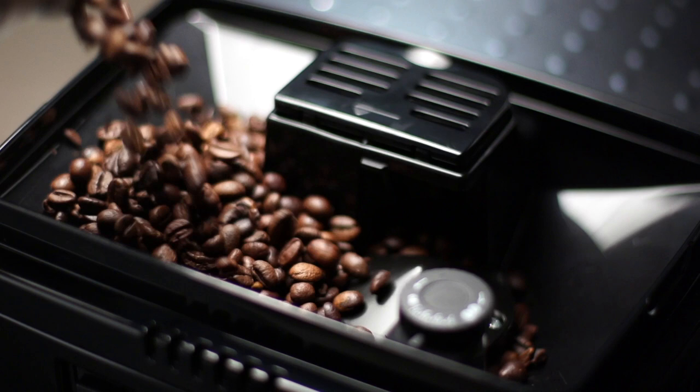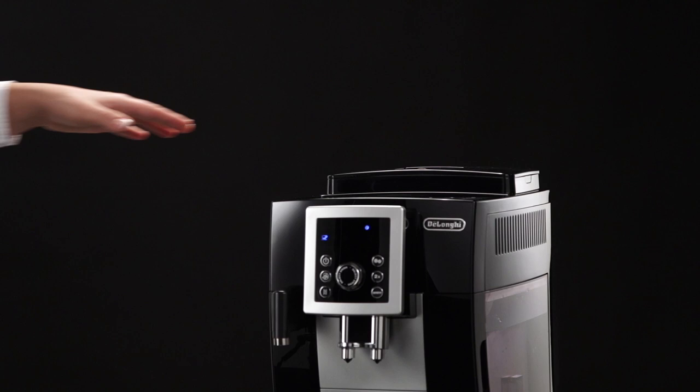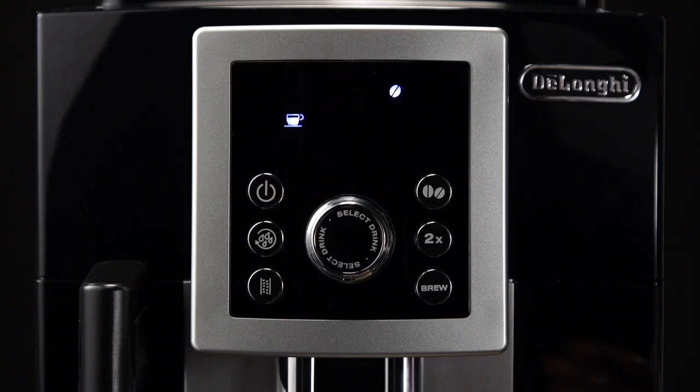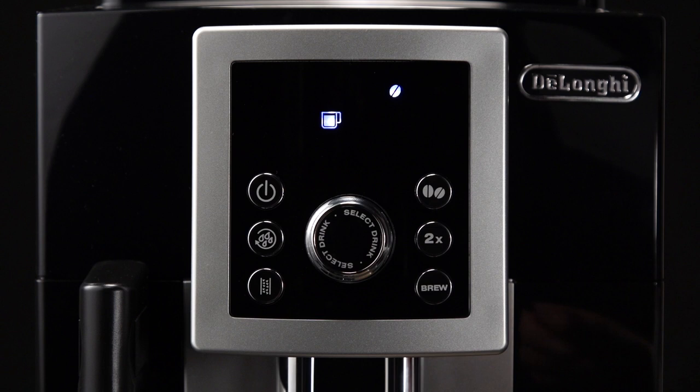Do not use caramelised or candied coffee beans, as they could stick to the coffee mill and make it unusable. Place a cup under the coffee dispensing spouts and lower the spouts as near as possible to the cup.